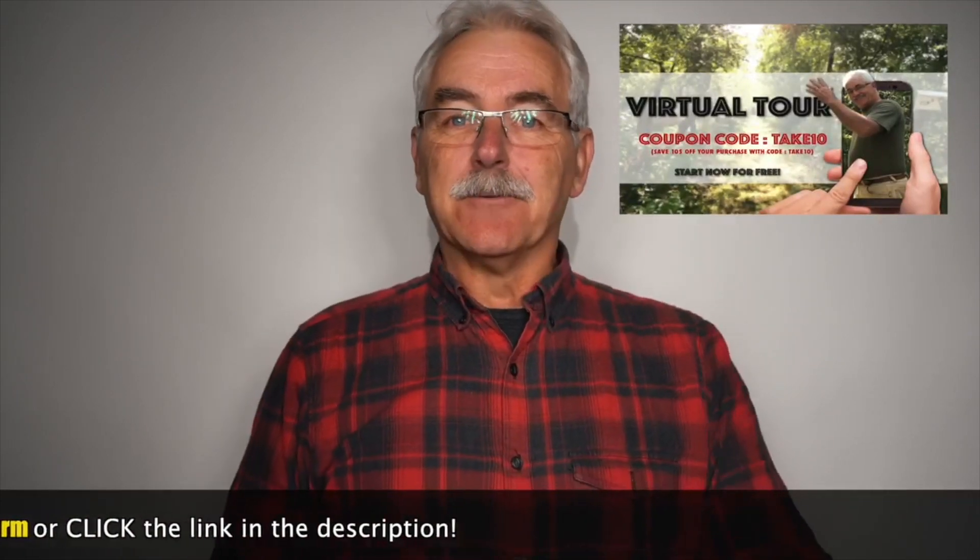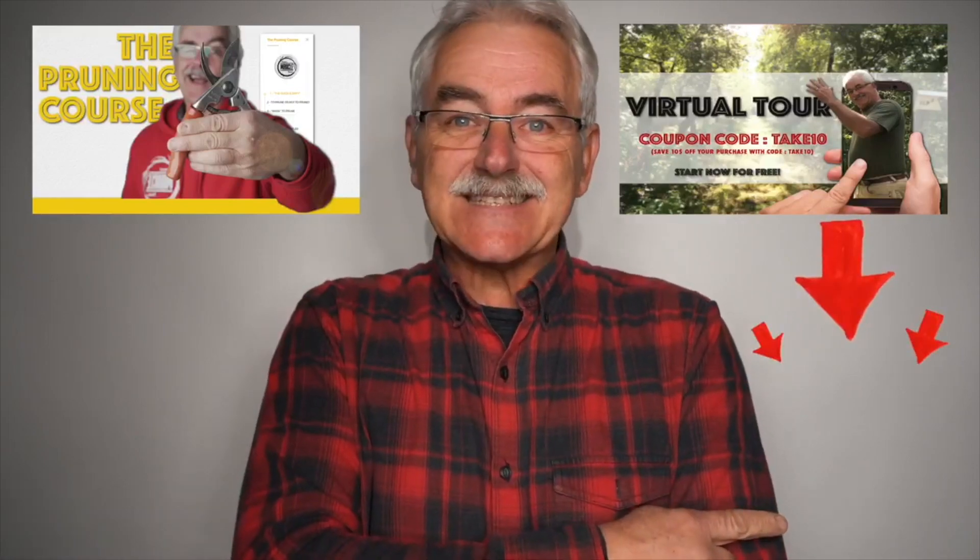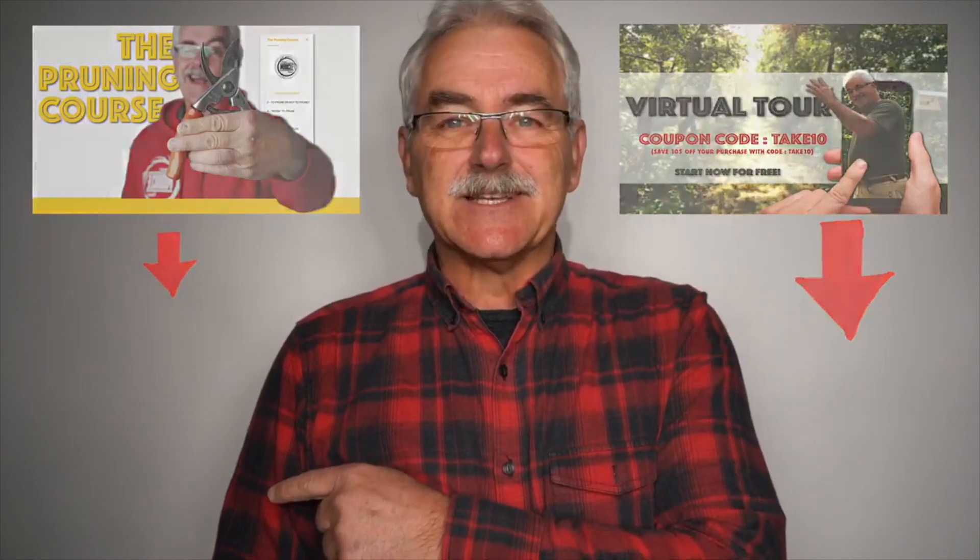Have trees already? Visit pruningcourse.com. Subscribe, please. Check out some of the other videos or playlists. There's more to come. Stay tuned. Bye!